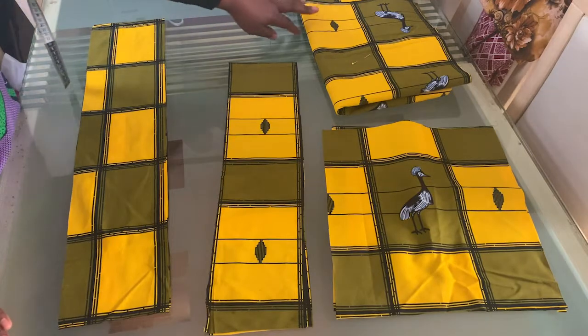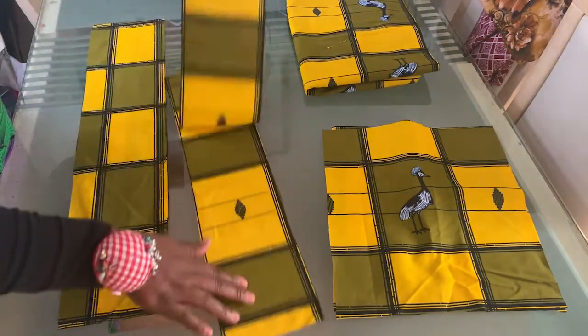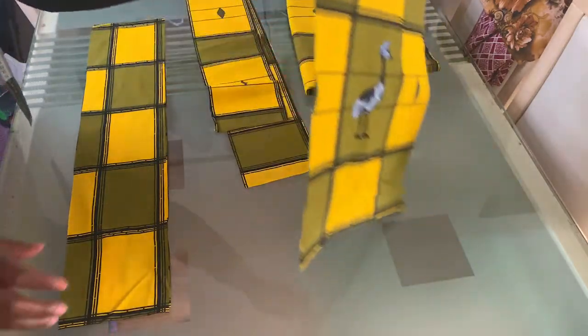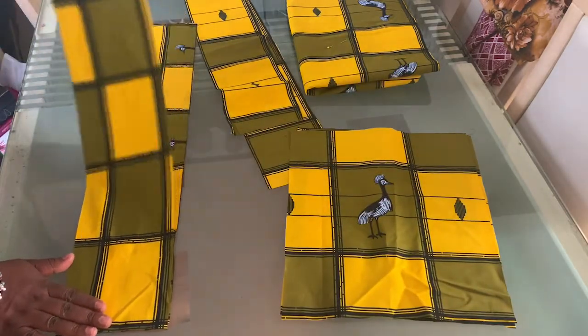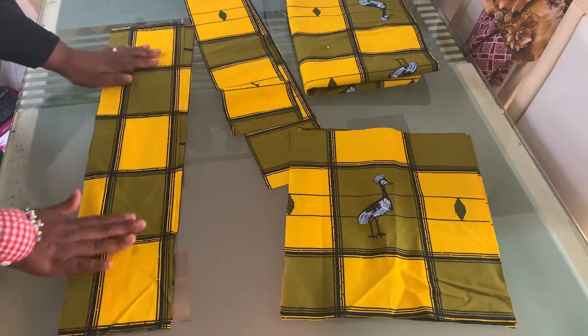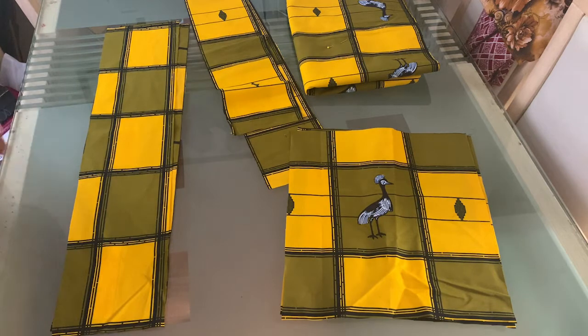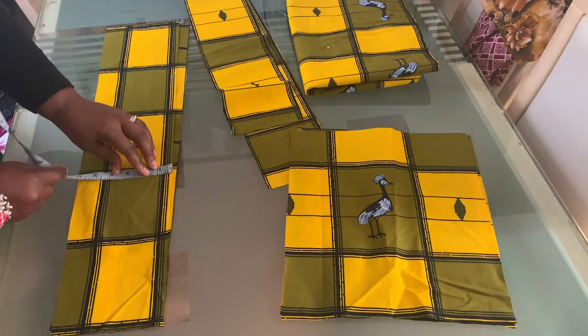So now I have my skirt cut out, the waistband cut out, the bib which is two pieces at 13 by 13 inches, and the straps — there are two of them. You have to determine how wide you want your straps to be. As you can see, the width of my strap here is six inches.